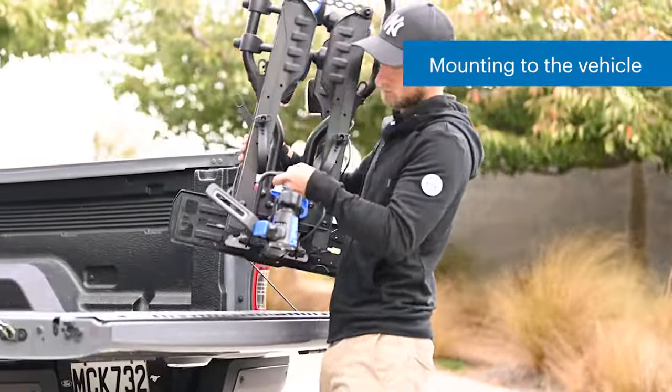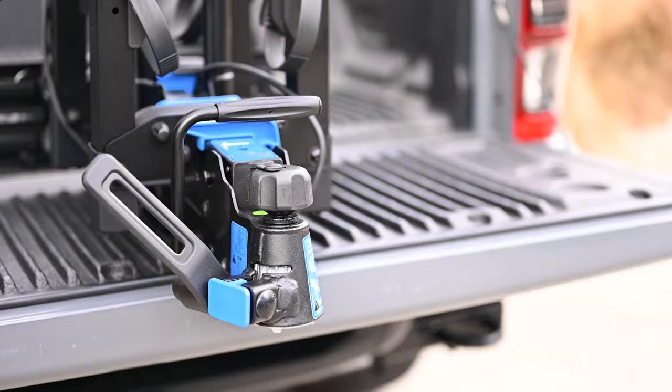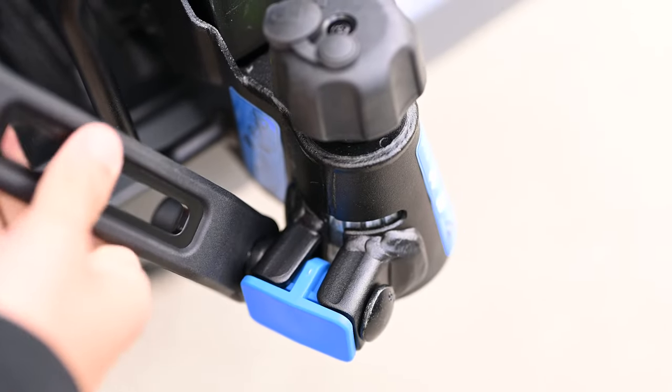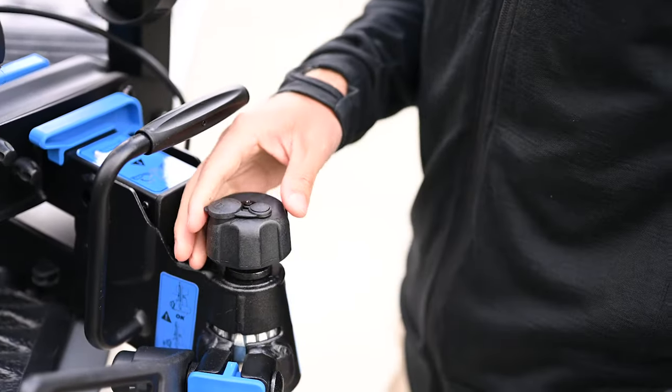To install the rack to a vehicle, we first need to prepare the rack. Give the integrated spanner a few turns to loosen the towball clamping bolt — it should be visibly loose. Then unlock the towball locking knob.